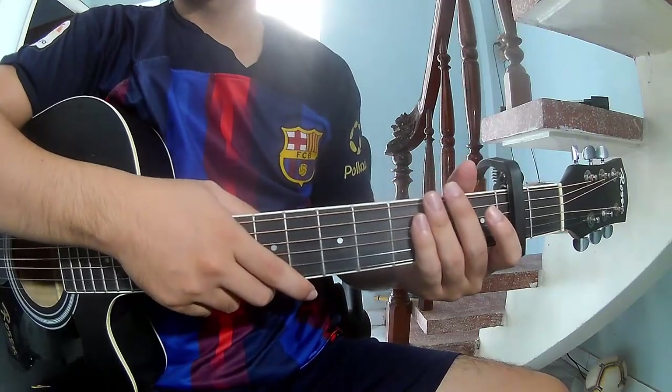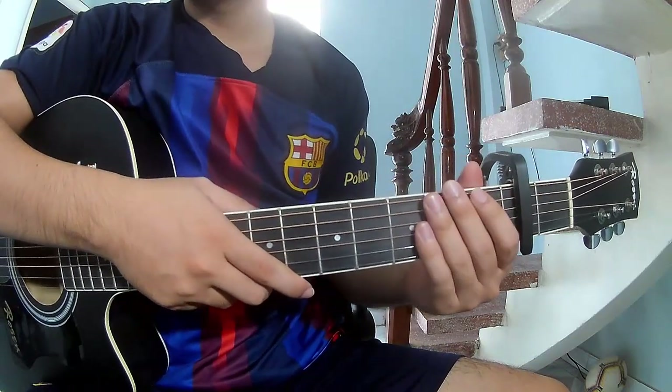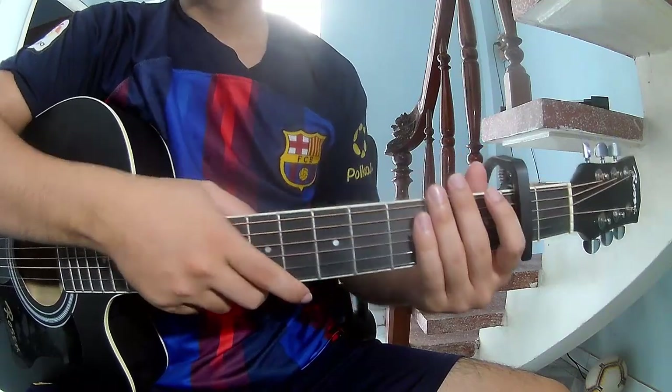Hi everyone, today we share how to play guitar to '3' by Maren Morris.